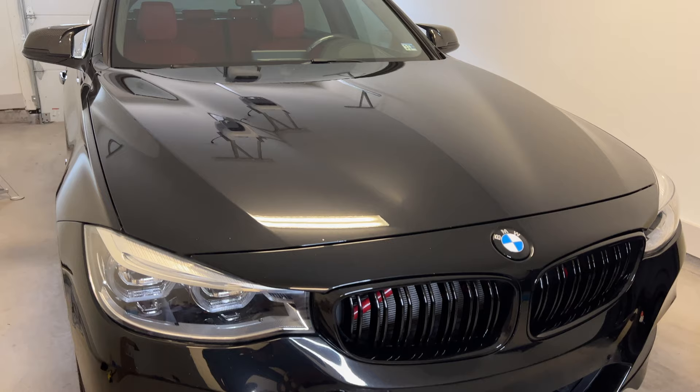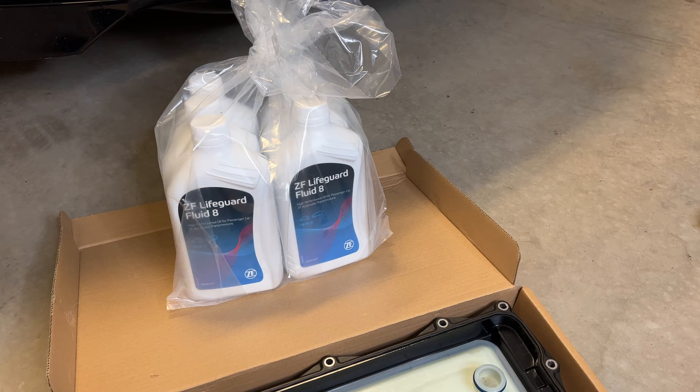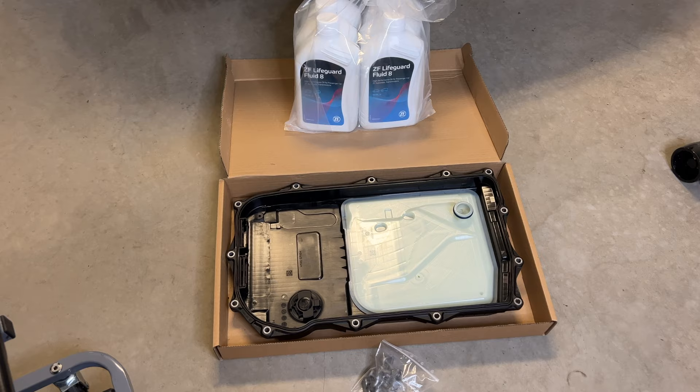Welcome back to the channel. As you can tell by the title, I'm continuing our maintenance series for the F34 with a transmission service. A lot of people aren't familiar with what a transmission service actually is — in short, it's really just an oil change for the transmission. You get new transmission fluid, a new transmission oil pan with the built-in oil filter. I got this transmission service kit from FCP Euro — link in the description.